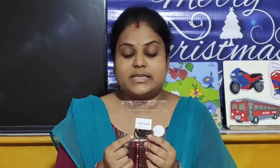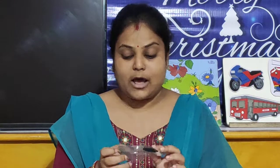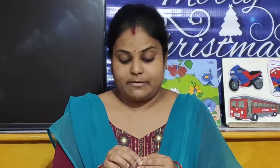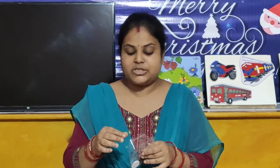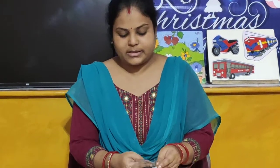Dear parents, please help your child to take out packet number 54 necklace. I will open the packet and you open your packet. Dear parents, please help your child to complete this take away and have lots of fun together.